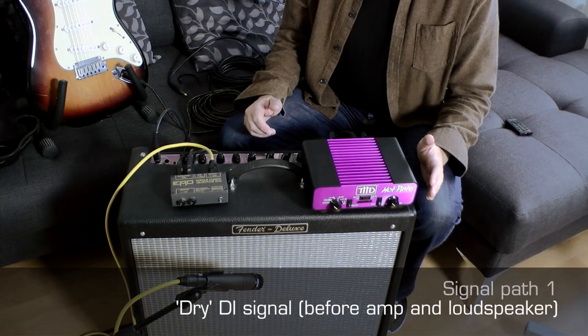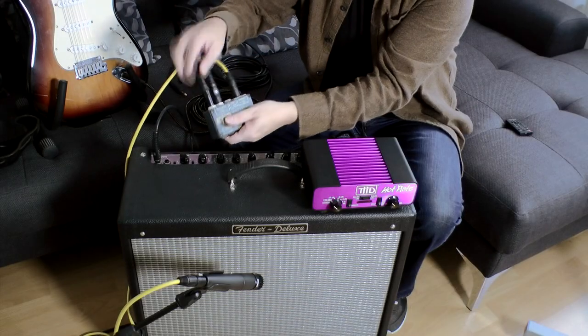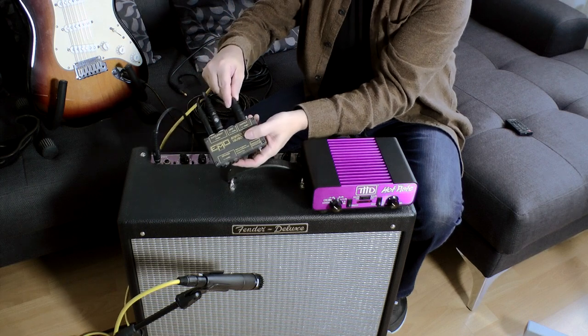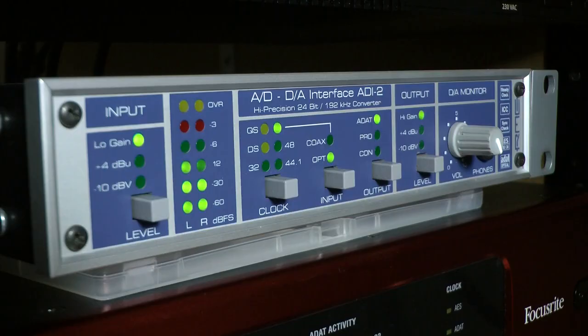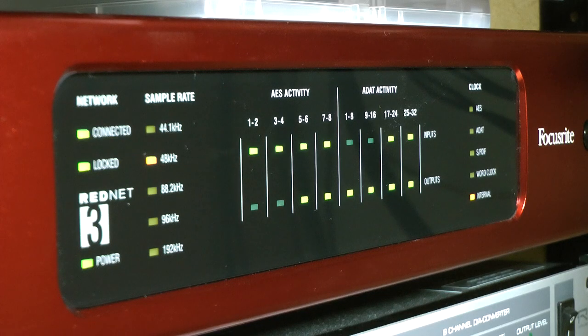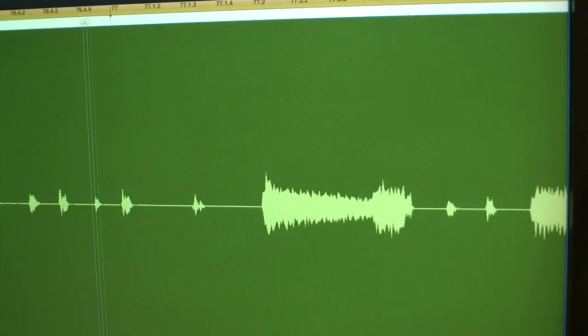Here is signal path one: guitar pickups to DI box instrument input, then the output on a balanced XLR microphone cable going to our microphone preamplifier. From the microphone preamplifier we go to an analog-to-digital converter, and from there to the audio interface to be recorded in our DAW. This is called a dry DI signal.